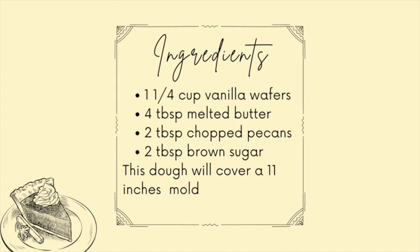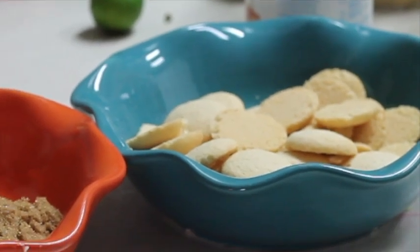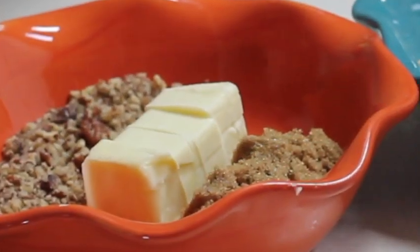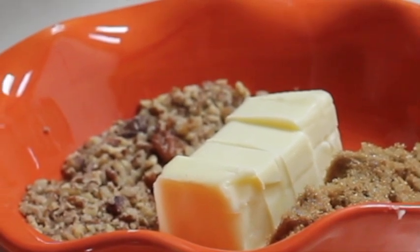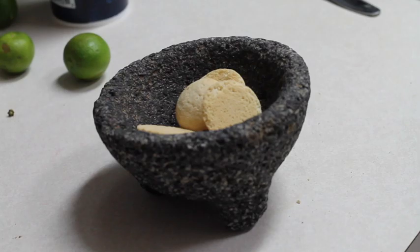These are the ingredients you're going to need for the crust: 1 and a quarter cups of vanilla wafers, 4 tablespoons of melted butter, 2 tablespoons of brown sugar, and 2 tablespoons of chopped pecans. Now we are going to make the crust.